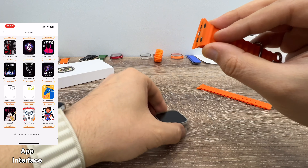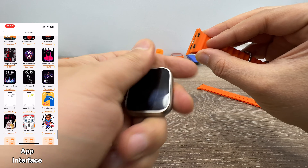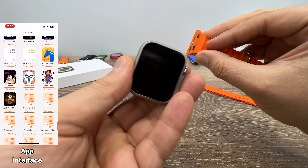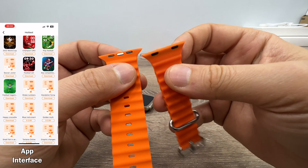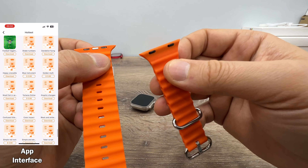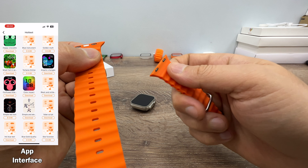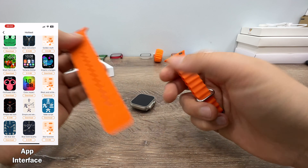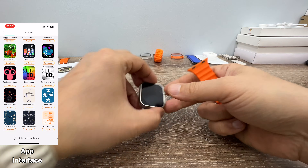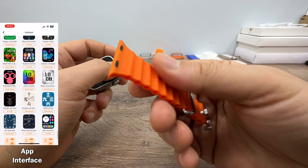So if you buy this watch for yourself, for your mother, for your sister, or for your girlfriend, you need to get watch bands sold for 41mm or 42mm Apple Watch models — like the 41mm Apple Watch 8, for example. My watch is the 45mm version, but if you're going to use this one, you need to buy the 41mm version watch bands.